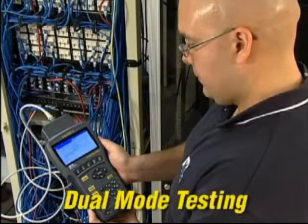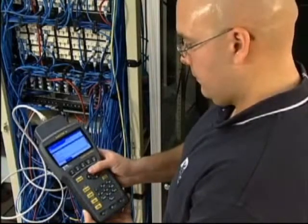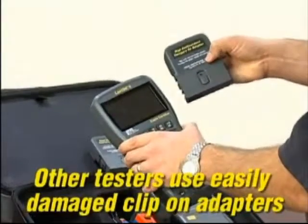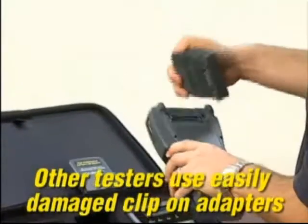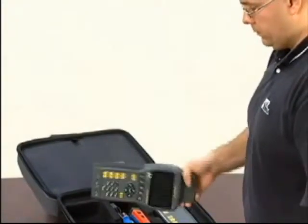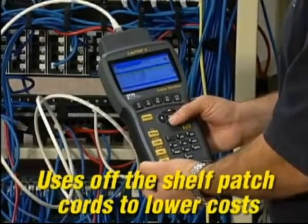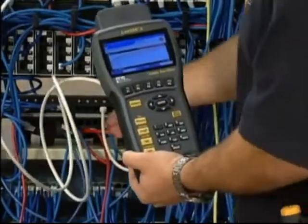The Landtech 2 performs dual mode testing so you can test permanent and channel link at once, test against ratified and proposed standards, or up-test categories without changing adapters or running additional tests. The patented universal adapter system keeps operating costs low because the high frequency connector is protected within the adapter housing, eliminating breakage and increasing the overall durability of the system. And it allows you to certify most cabling with off-the-shelf patch cords for most installations.